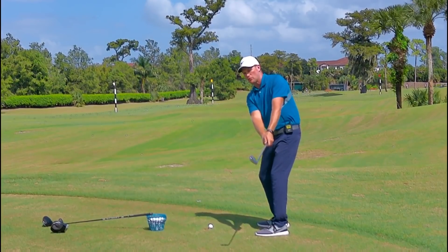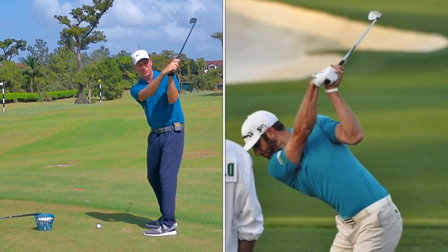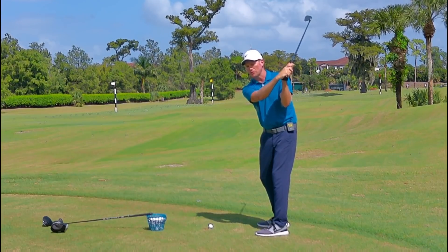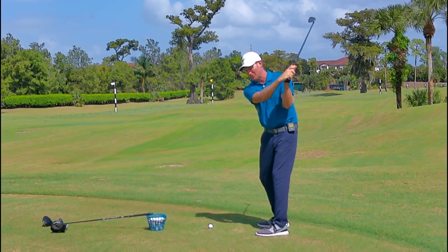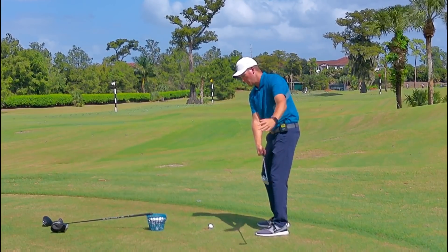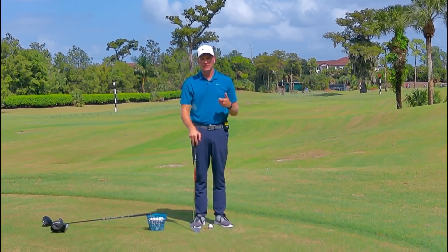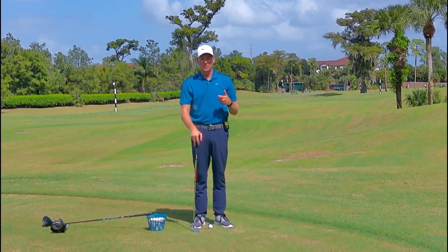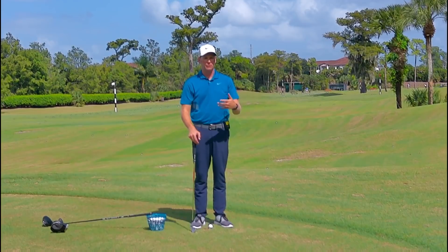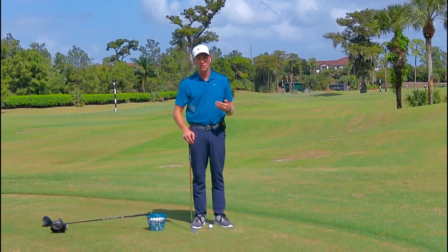Halfway back, the club is pointed to the ground. At the top of the backswing, it's oriented more towards the sky — again, Dustin Johnson and John Rahm. Here's the really important one: halfway down, it's pointed more towards the ground, more towards the golf ball. That really helps with impact alignments and hitting the ball more solid.